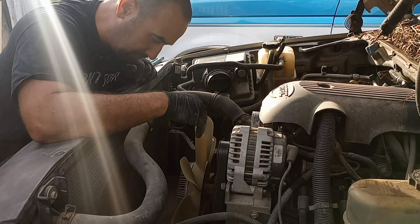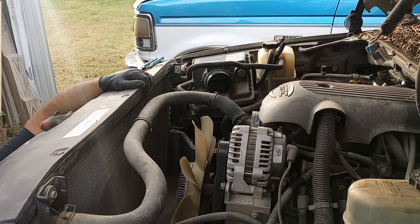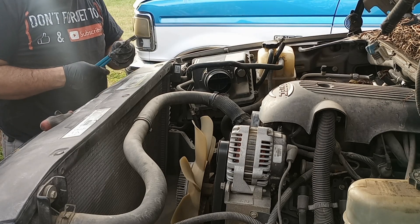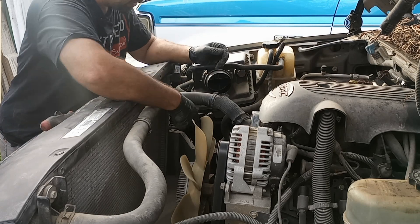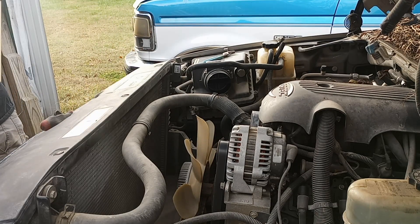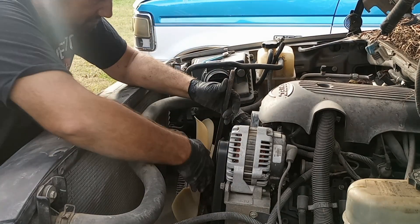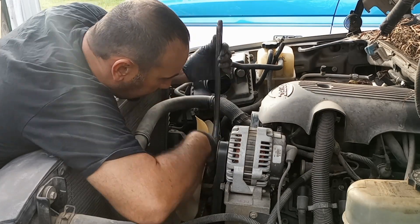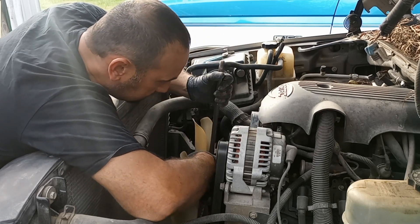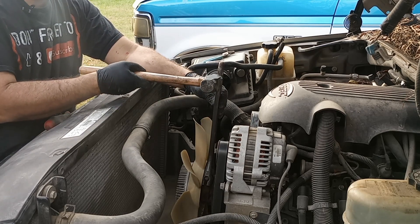Now, where are we at? All right, we're down to the fan. We can go ahead and start draining our fluid — get that pan underneath there, try to catch all that fluid. I'm just going to take the lower radiator hose off. Actually, let's get this fan out of the way because we'll have more room. See if this adjustable wrench will fit on there. Sure hoping it will. Tightening is towards me. Put the belt and stuff still on, see if we can shock it.